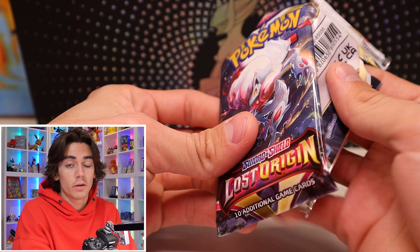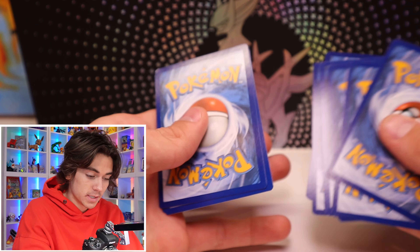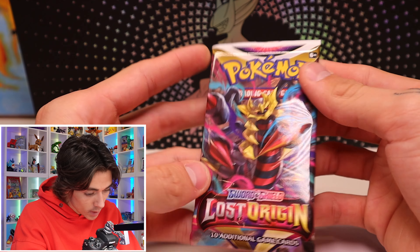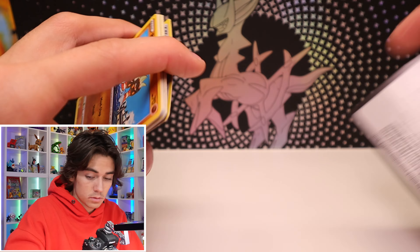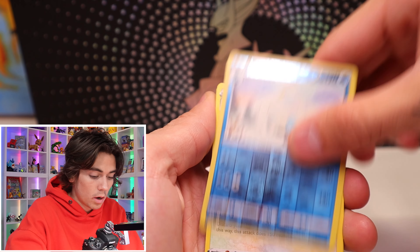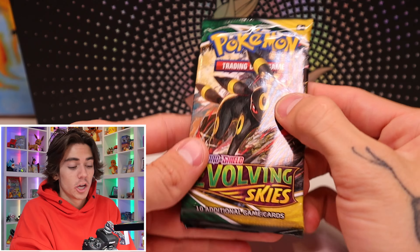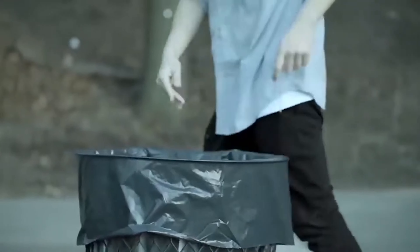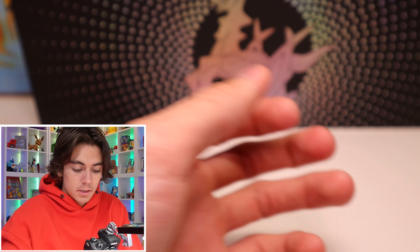All we really need is that alternate art from Lost Origin. One, two, three, four, five, and six. What we got? Sableye. Can we pull the Giratina? That would be freaking sick. Or the Aerodactyl. One, two, three, four, five, six. What we got? Swanna and two... it's okay. It's okay. These packs — know your place. Trash. Frick that little fox.